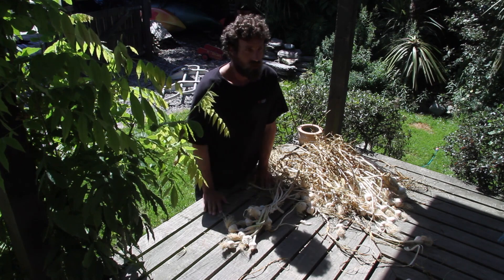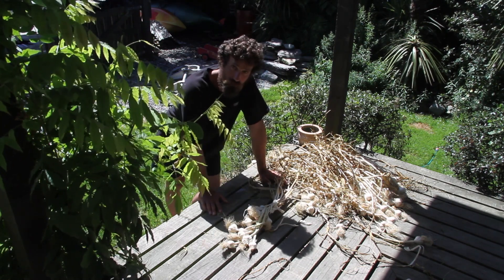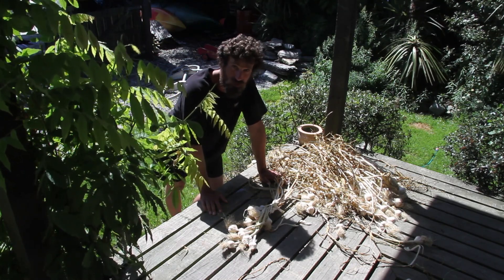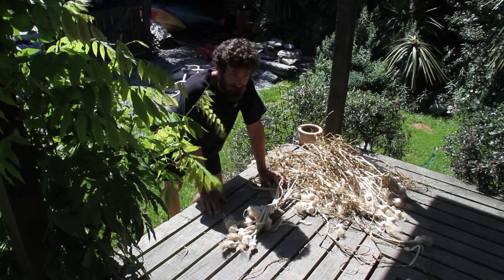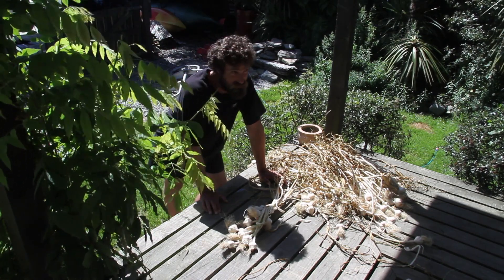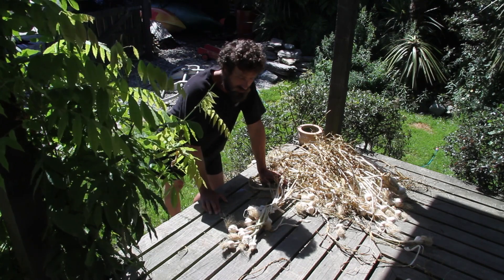Air flow is really important. Put it somewhere where there's lots of air, out of direct sunlight, in a cool, dark place. It's quite dry too and not damp — if it's damp, your garlic won't last. So in the kitchen somewhere where it's going to look cool, or on the porch under the eaves out of direct sunlight, as long as it's got good air flow, it's dry, and it's out of direct sunlight, you can't go wrong.